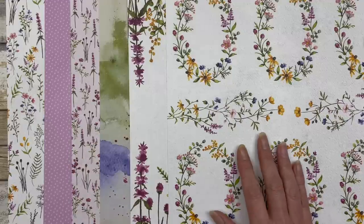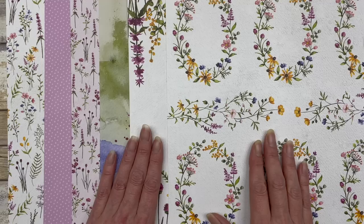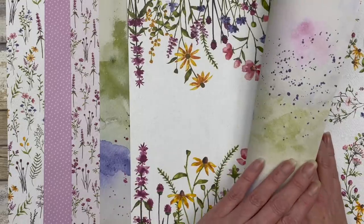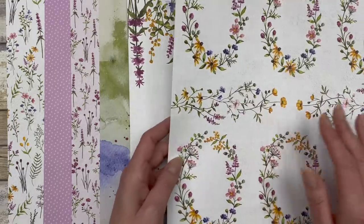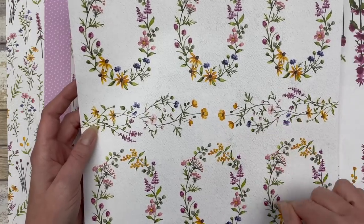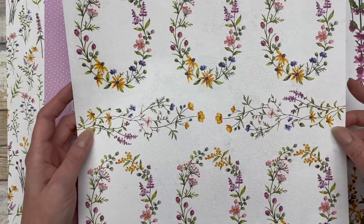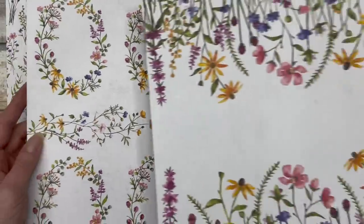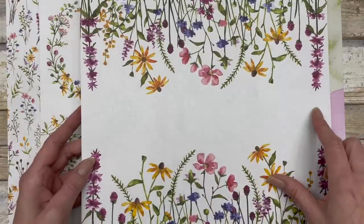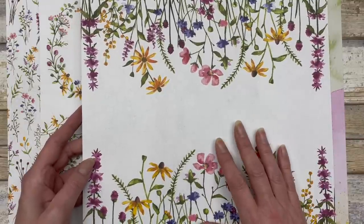This pack of paper is just absolutely gorgeous. There's a variety of different patterns on the front, and of course they're double-sided so there are patterns on the back as well. The two patterns I want to focus on today are this big pattern with the oval florals and then this big floral spray, as well as this particular pattern, which is great for creating one sheet wonders — which is what I'm going to show you today.